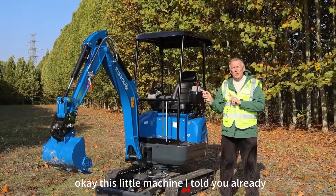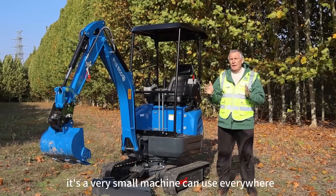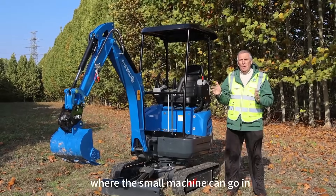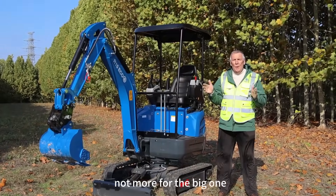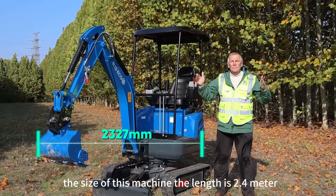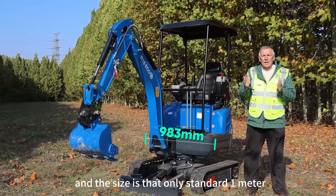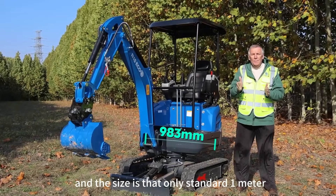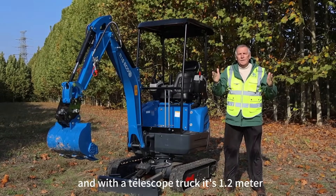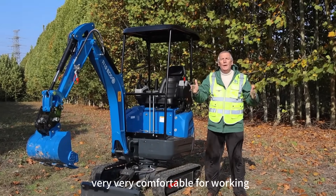This little machine — as I told you — is a very small machine that can be used everywhere a small machine can go, not a big one. The size of this machine: the length is 2 meters 40, the height is 2 meters 20, and the width is just only standard 1 meter, and with the telescope track it's 1 meter 20. Very comfortable for working.